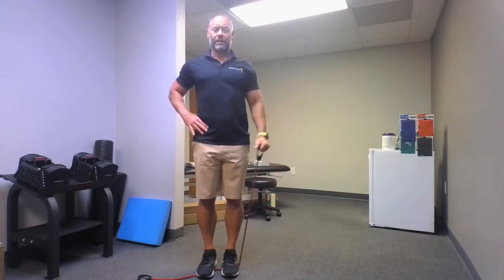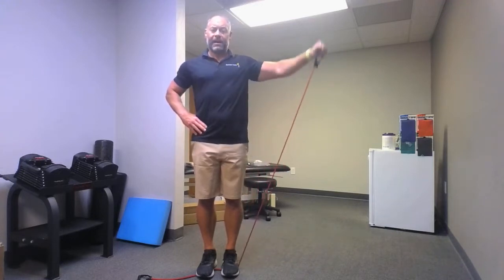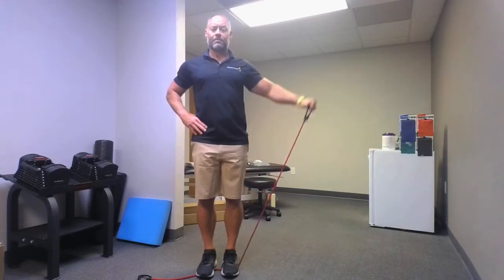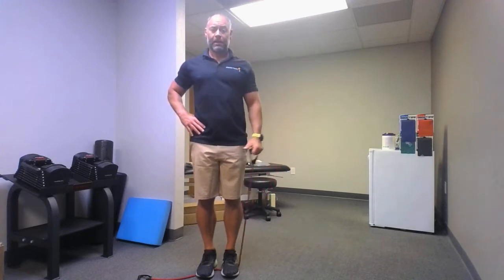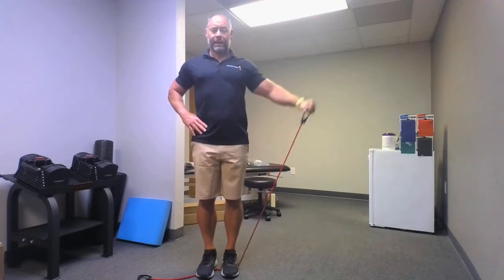Here we go: one, two, three, four — now we're rocking and rolling — five, six, seven, eight, nine, ten. Relax.